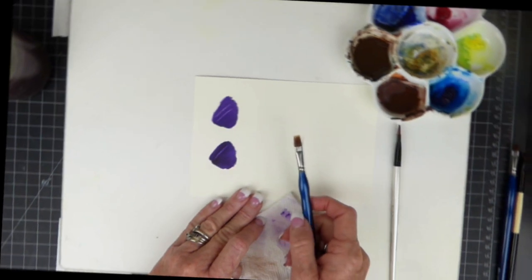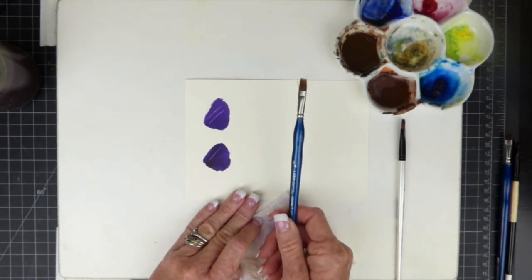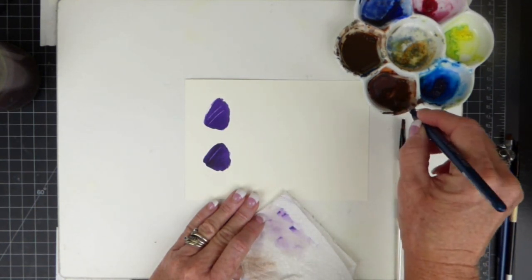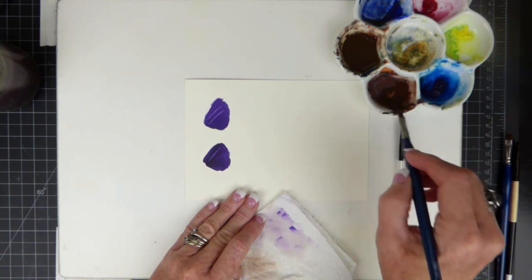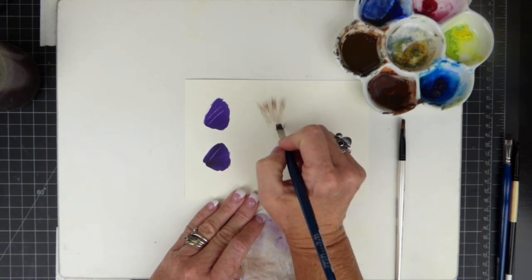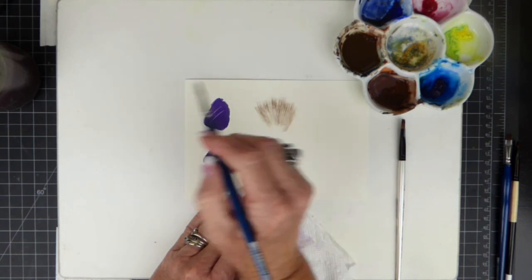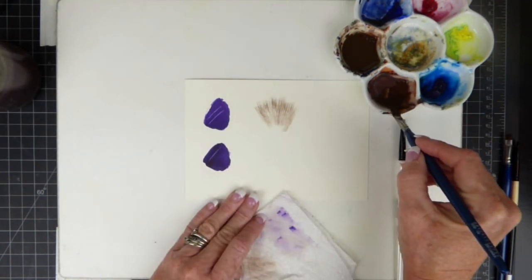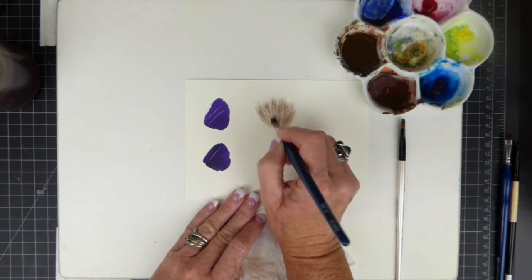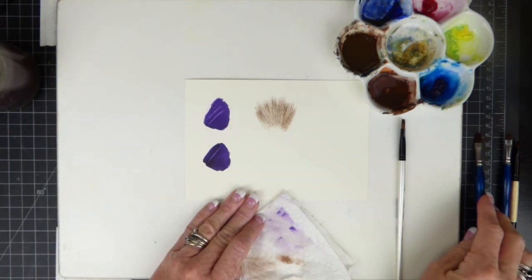The second brush I use frequently is called a rake brush, and this is a quarter inch. This is the old version of the rake brush, and I use this when I'm creating fur, feathers, or hair. I start by loading the brush and then gently place it in short strokes, overlapping to give the appearance of fur. If I were to do this with a small spotting brush, it would take a very long time to build up this much information so quickly. So this is a real time saver when you're creating things that are furry.